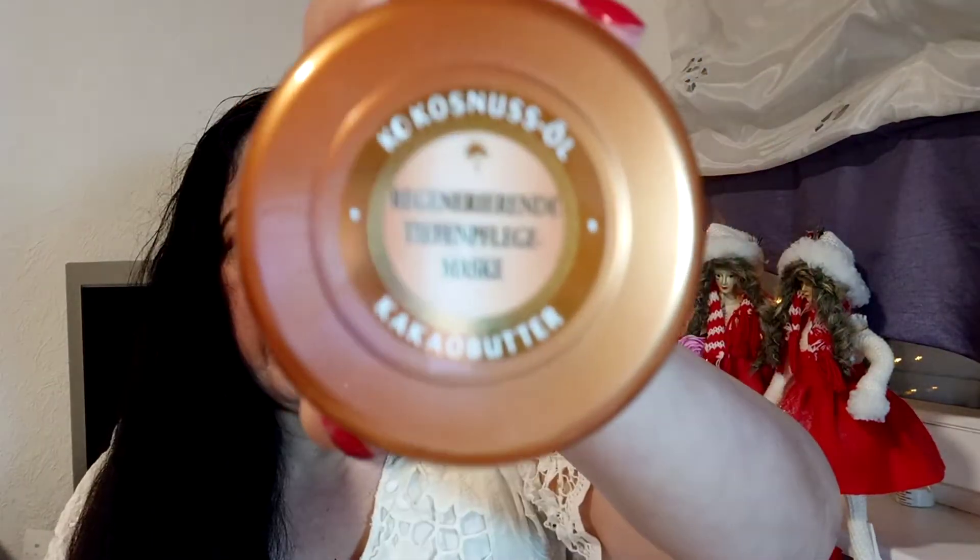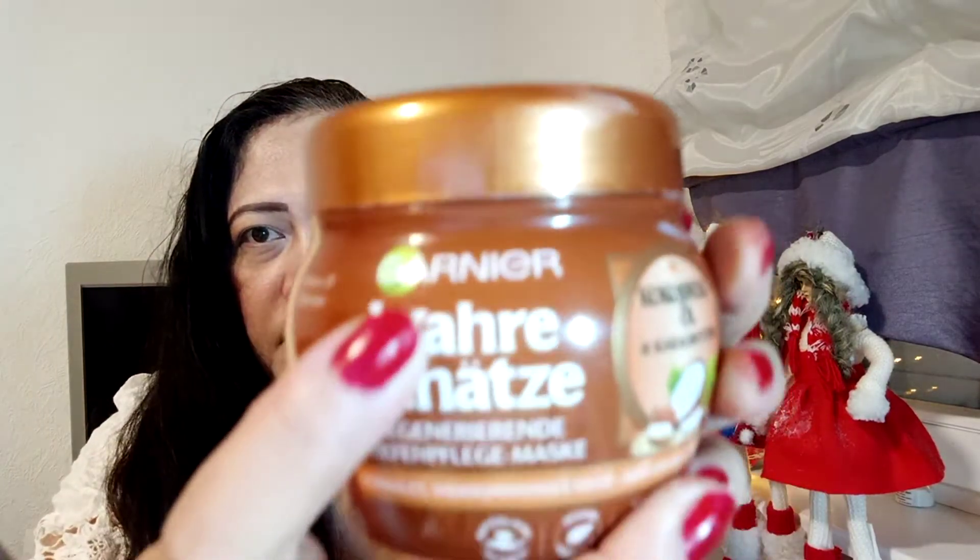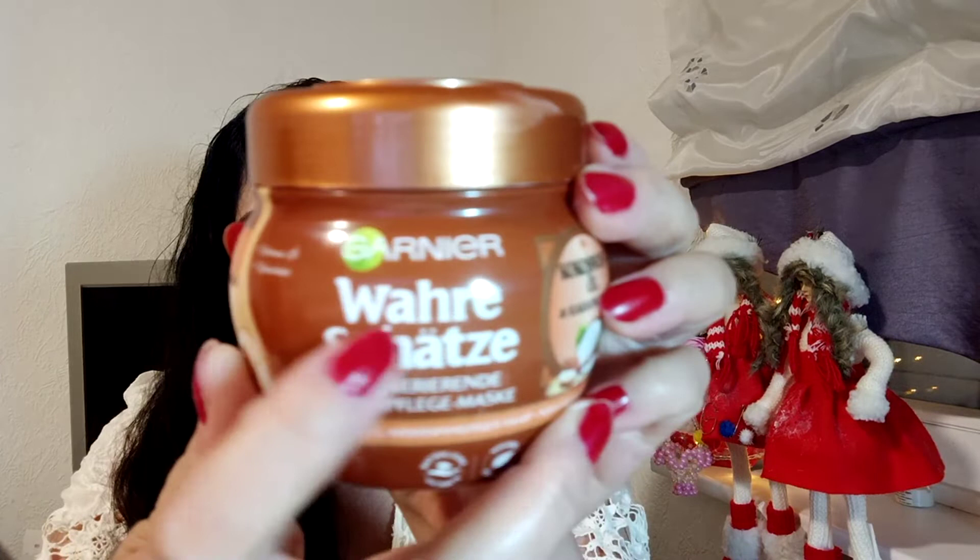So this is my hair care routine product review for today. This is the Garnier hair mask with coconut oil and cocoa butter — a hair mask protection product from Garnier Germany.